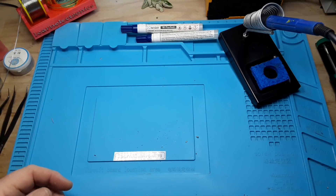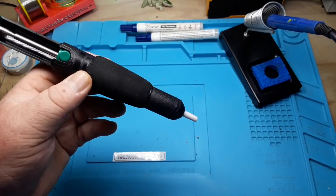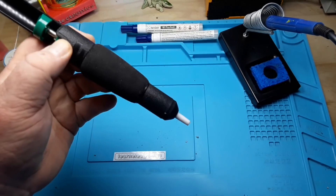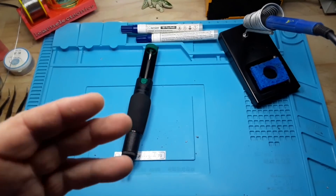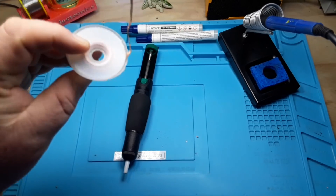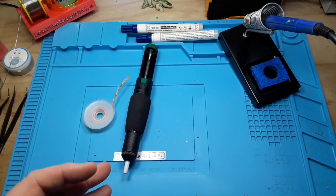Now, sometimes you need to desolder something. There are lots of different ways to do that. I like a simple handheld desoldering pump — it seems to do the trick 99% of the time. But it doesn't always pull all the solder out, and if that's the case, good old-fashioned braided copper desoldering wick will generally handle it for you.